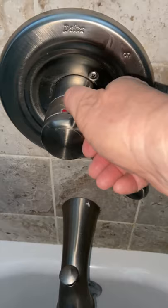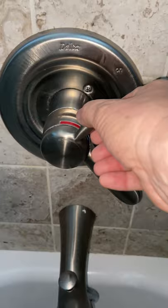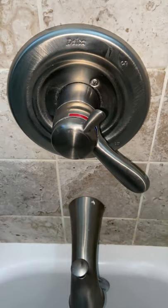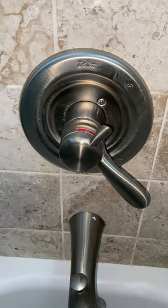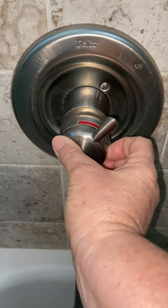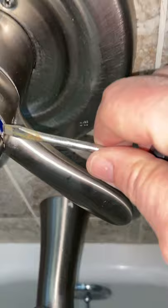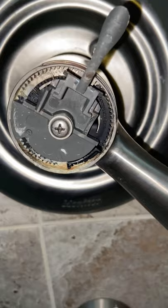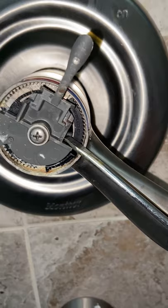This knob right here is for the temperature of the water. We noticed a while back that we weren't really getting the hot water — it wasn't working so well. I did a little investigation. You can see it's loose, and I was a little afraid about what to do. This is a Delta Monitor shower faucet that was here when we moved in. I popped this off with a screwdriver, and sure enough, you can see that one side got broken and the other side is not, so it just wasn't gripping.